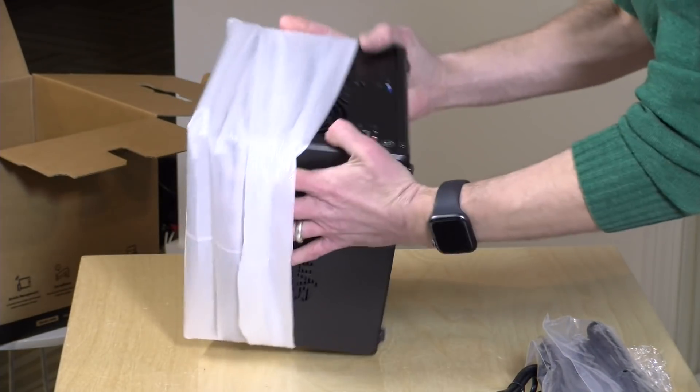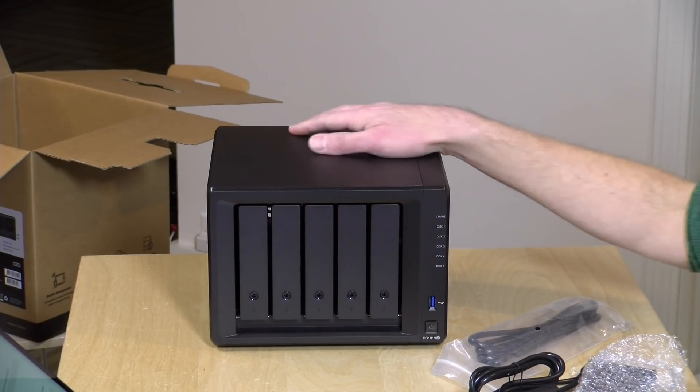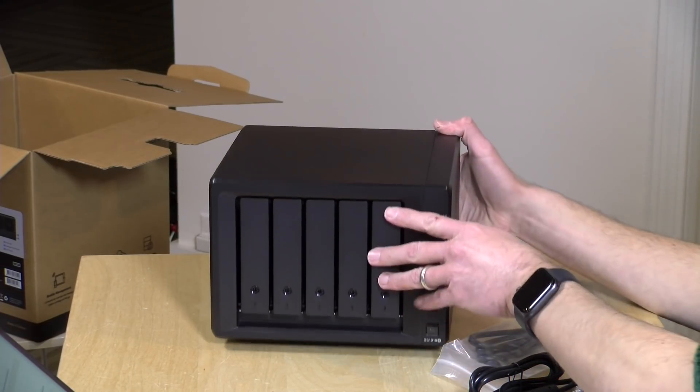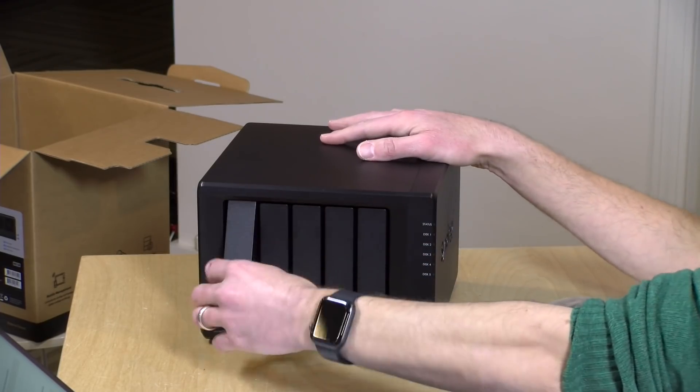Let's get it out of the box. This particular model comes with eight gigs of RAM, which will give us a lot of different things to try when we do our full review. I'm eager to play with some of those more advanced features. We've got it out of the box and now we have to start installing some hard drives.